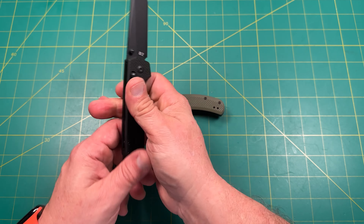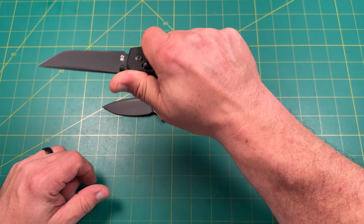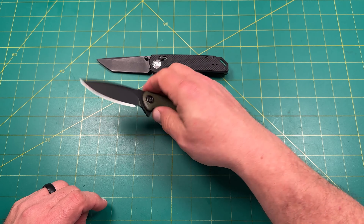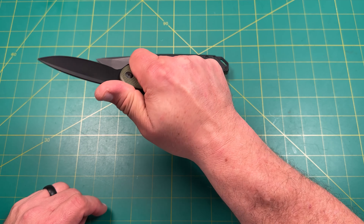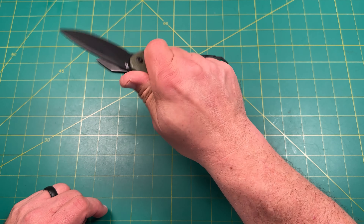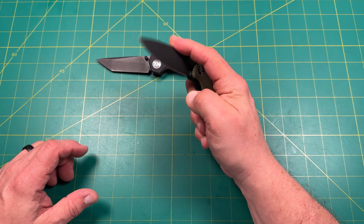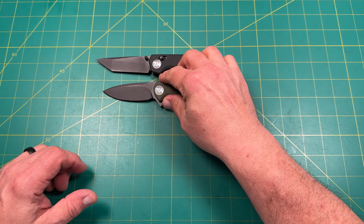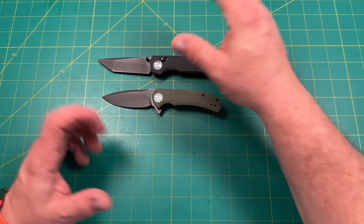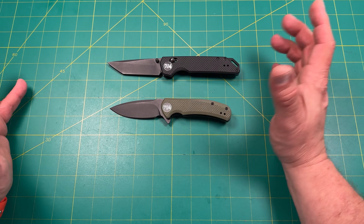The chamfering is comfortable with no hotspot — it rounds up to a nice loop. It doesn't bite in hand. The Urban Ranger, even though it's a little small, still doesn't bite. I can choke up for small cuts. The Urban Ranger would be nice for small prep work or as a backup knife — great for somewhere you're afraid you might lose an expensive knife.